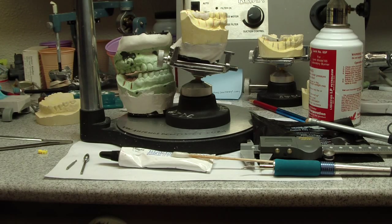Hey folks, Ashley from HealthThingsCentury.com. Today I'm reviewing and fabricating a surgical implant surgical stent.